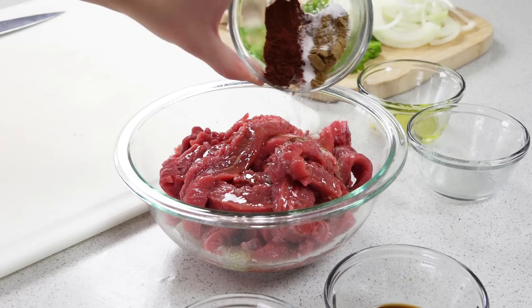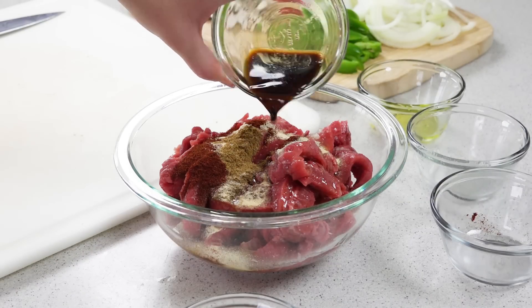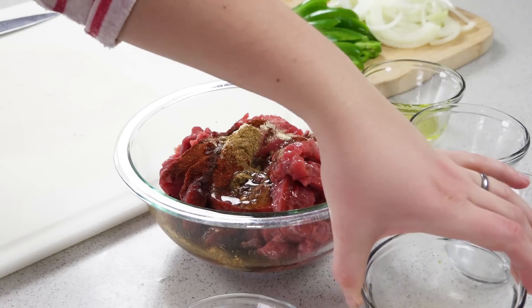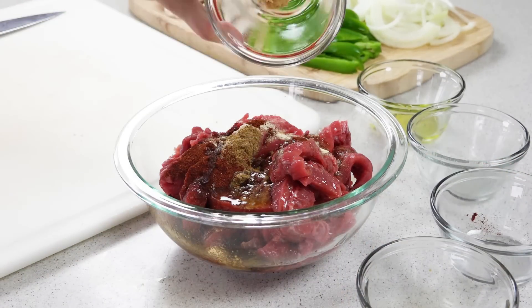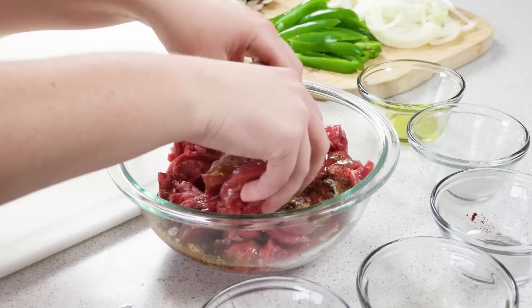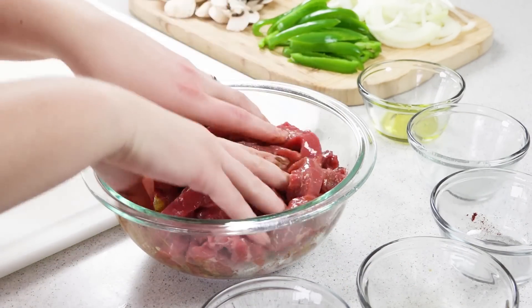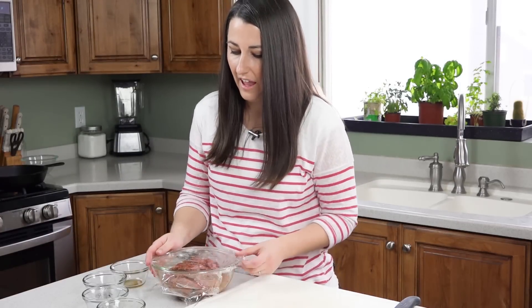Also add a half teaspoon of salt, a tablespoon of Worcestershire sauce, and a clove of crushed garlic, then just mix this all together. Cover with plastic wrap and let it marinate in the fridge for 30 minutes while you get your vegetables ready.